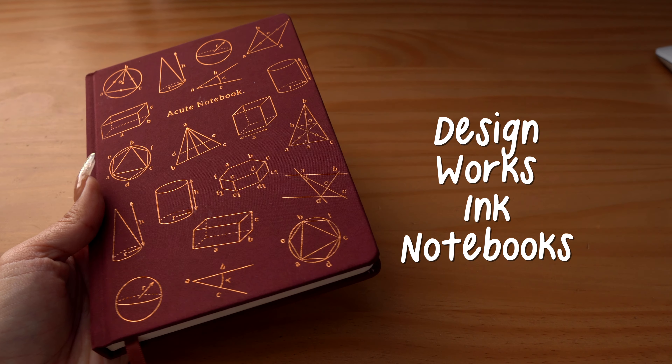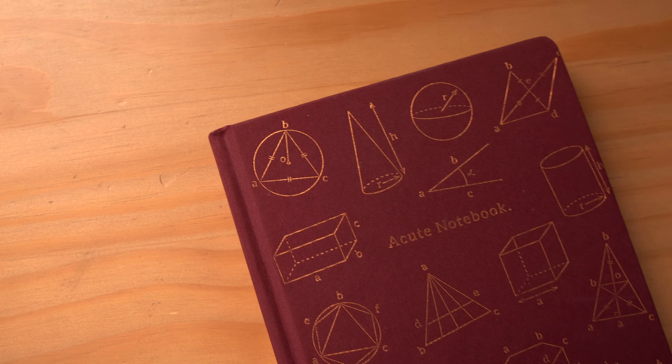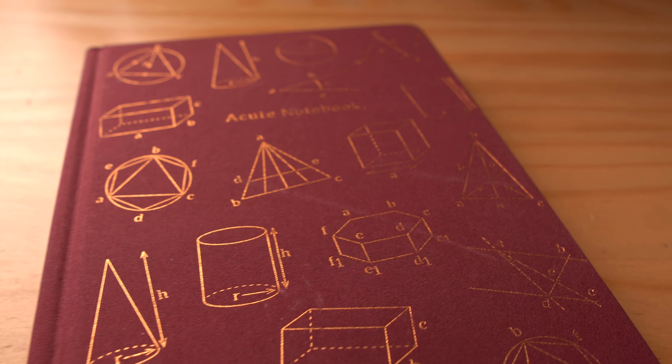If you've been following my channel for a while, the next breakup might be a little surprising — or maybe not. I am ready to break up with the Design Works Ink notebooks. I did talk about these notebooks in my 'best notebooks for note-taking' video, linked in the cards and description below. While I still believe these are great notebooks for note-taking and giving as gifts, I've kind of grown out of this stage.